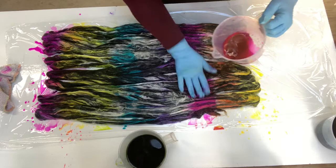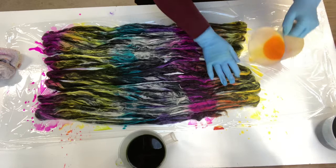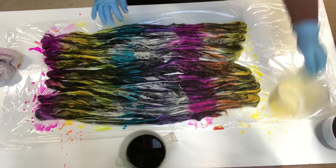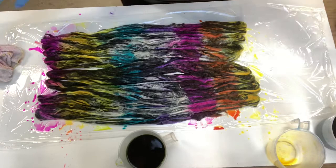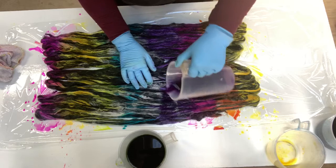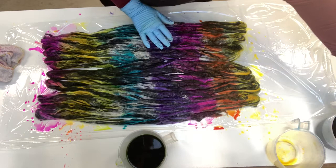And then I just go back and do where I think it needs a little bit more color. More of the orange. It's important when you put the colors on that you make sure where two colors meet they're not going to make a color you don't want — they're not going to make brown. So if I put the purple between the pink and the turquoise, it's only going to make a darker purple on one side and a more pinky purple on the other.